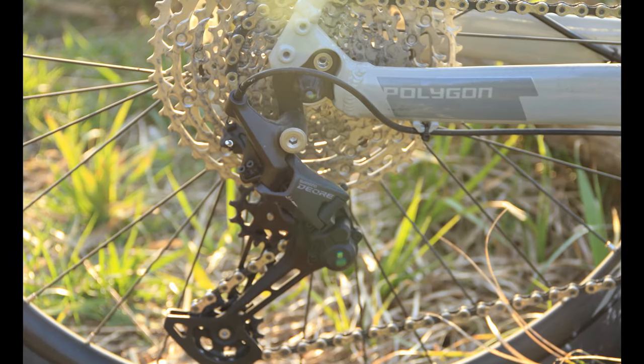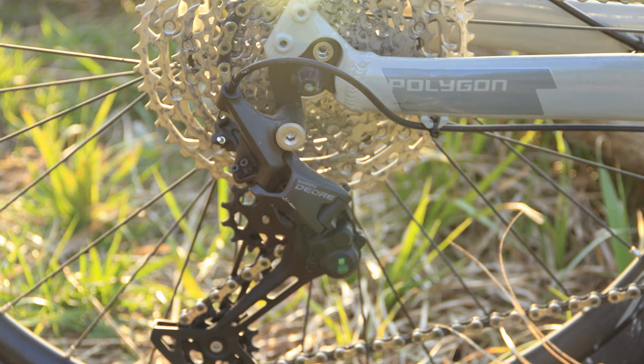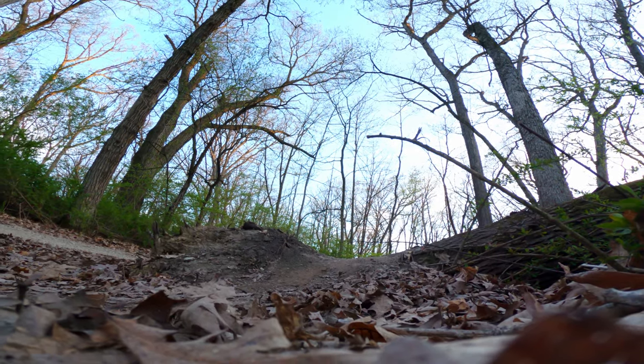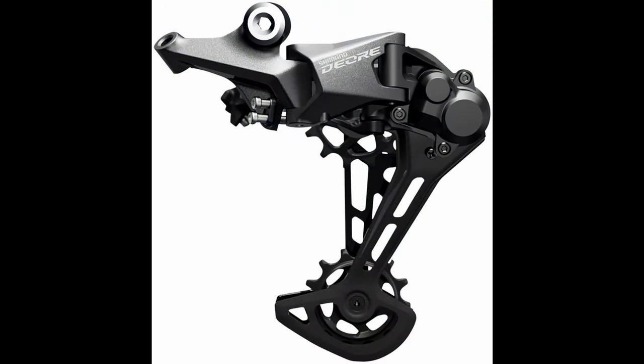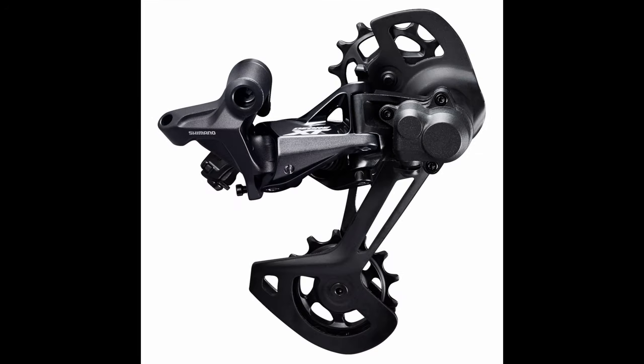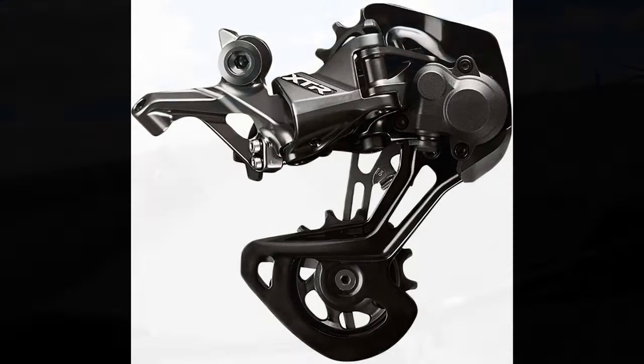Another standout is the Shimano Deore groupset. What I like about Shimano is that all their 1x groupsets have very similar performance. The main difference between the Deore groupset and the more expensive groupsets like SLX, XT, and XTR really comes down to weight-saving materials and the use of bushings instead of bearings to lower costs.